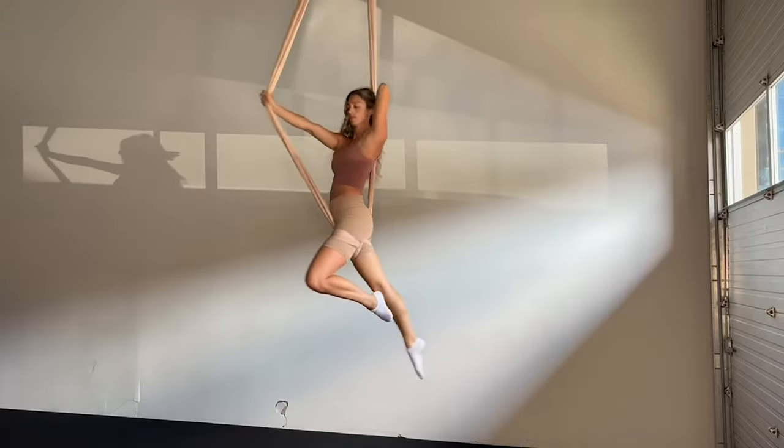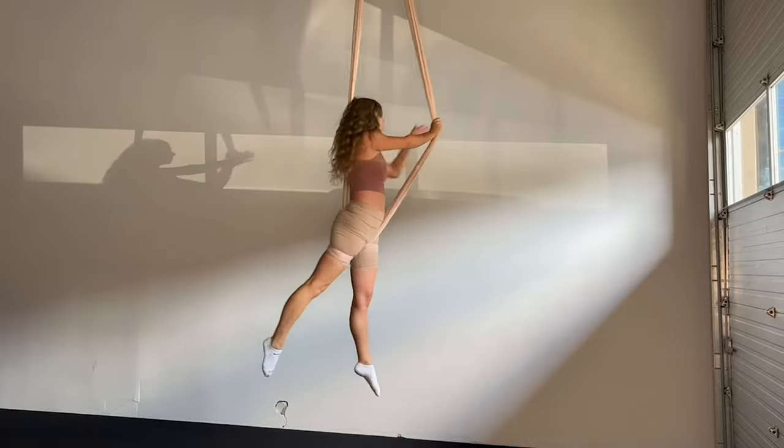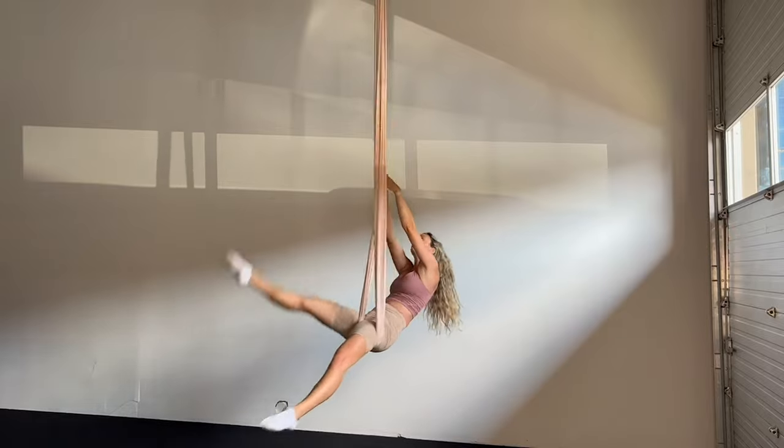Then coming into this nice uncomfortable wedgie position with my back leaning on the fabric behind me. Here we can make as many shapes as you like, changing the hands. When you're ready to come out, bring both hands back on the pole.